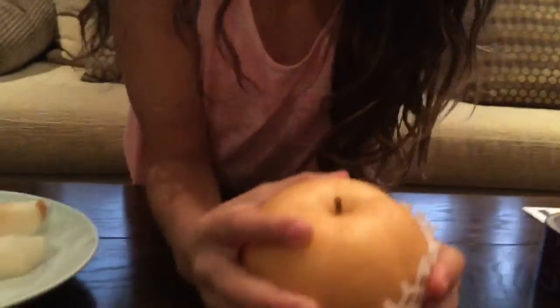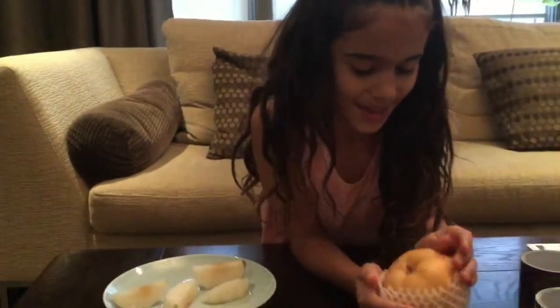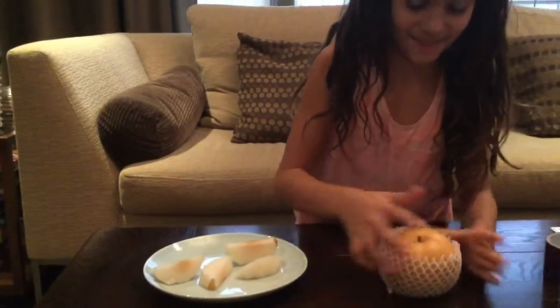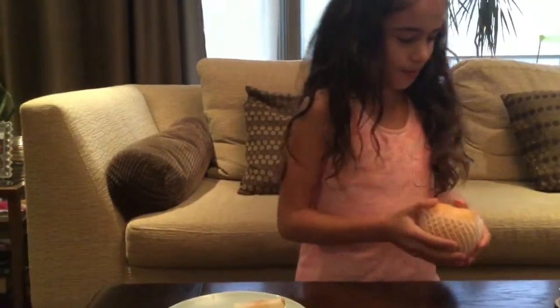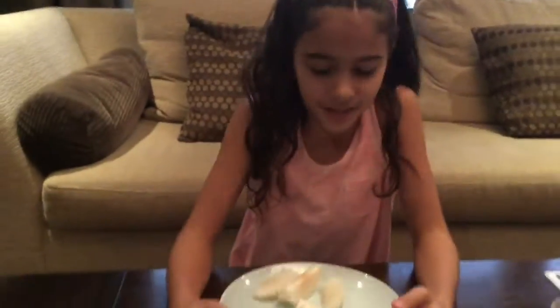I'm going to be trying it for the first time, so it's basically a reaction to eating it. So this is how it looks when you get it. How we got one of these is from my sister's friend, Nare. We learned it from my sister's friend Nare. So thank you, Nare.